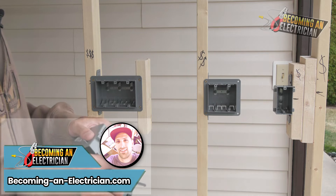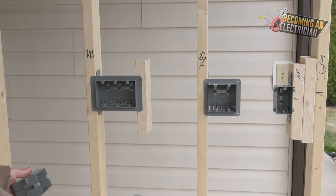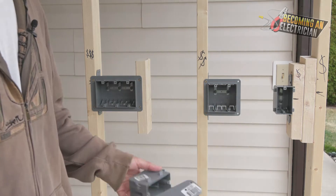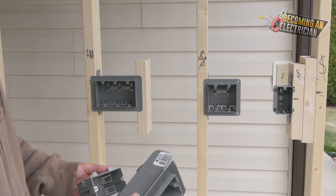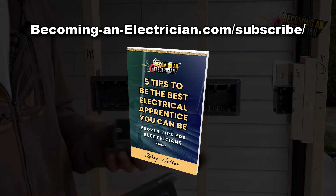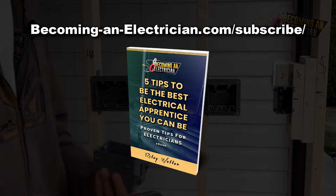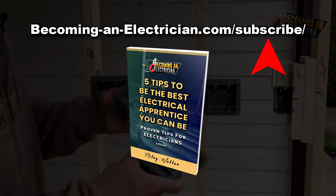Alright, hey everyone, Riley here from becominganelectrician.com. Welcome back to the series of videos on how to rough in for electricians. You guys can check out the YouTube playlist to watch all these videos, or you can subscribe on the website by going to becominganelectrician.com/subscribe. You will not miss an article or a video, and you can get my free book for apprentice electricians.